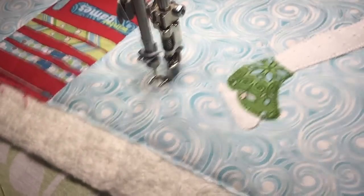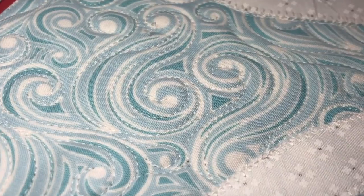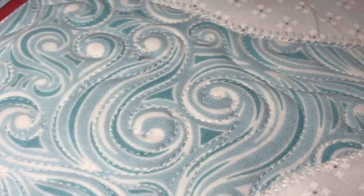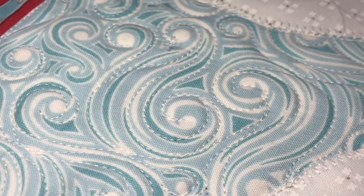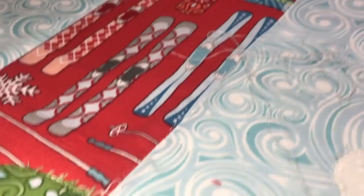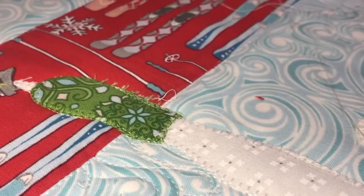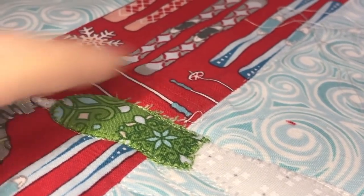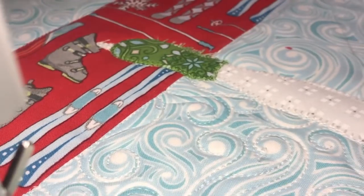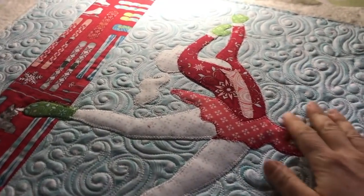Do you see that? I'm just loosely following them — there's nothing exact about it, and because this is such an organic feeling I think in that red accent stripe with the skis I'll go with something totally different. Normally I might do cross-hatching, but there's a strong vertical pull to this print so I'm probably just going to do straight line quilting every half an inch going down there. That's my quilting plan.